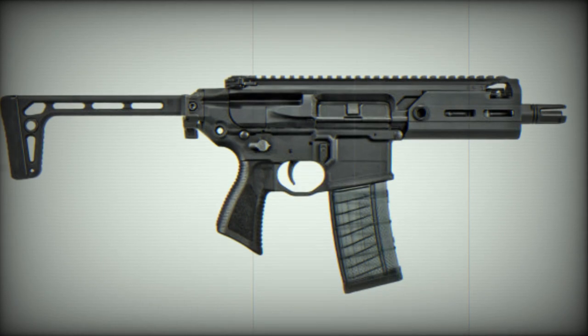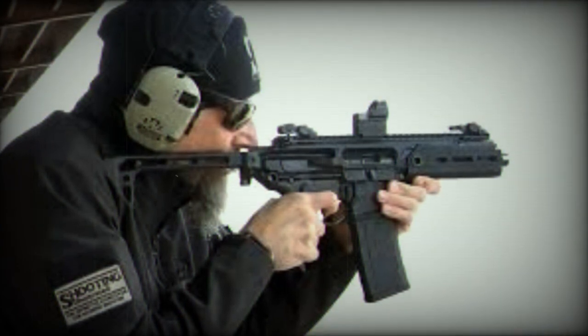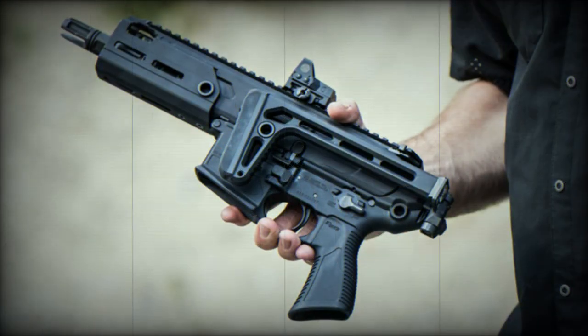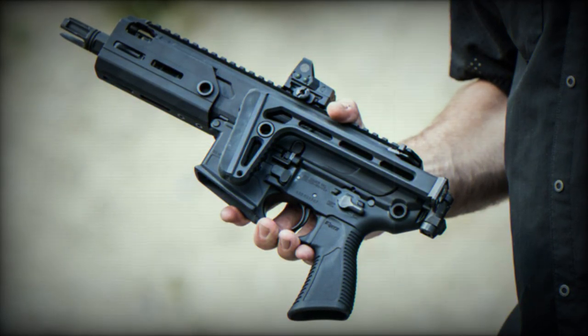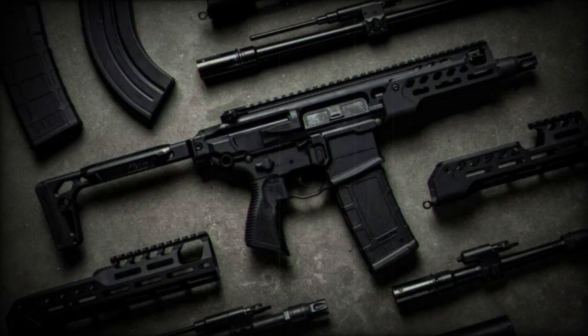This rifle is available with a cold hammer-forged barrel of either 6¾ or 7¾ inches, known for its durability and precision. Understanding the diverse needs of special operations, Sig Sauer offers the MCX Rattler LT in multiple calibres: 300 BLK, 5.56 NATO, and 7.62x39. This range of options ensures that the rifle can be tailored to different mission profiles and ammunition availability.